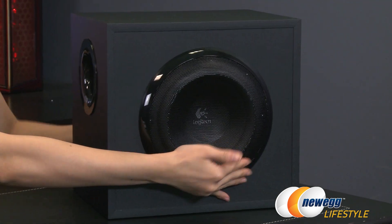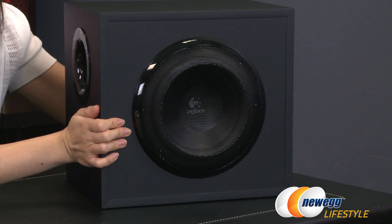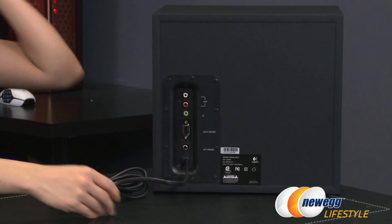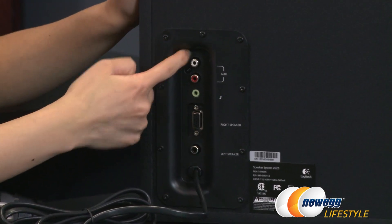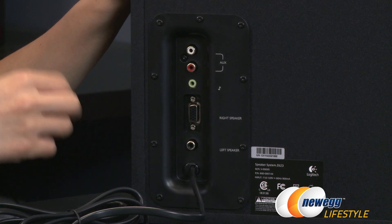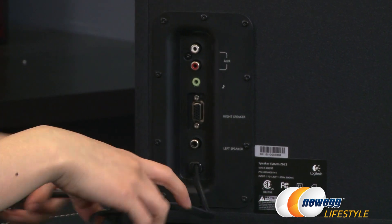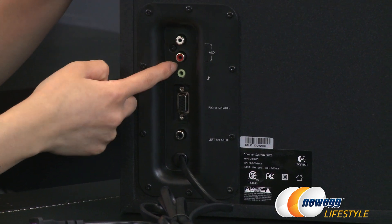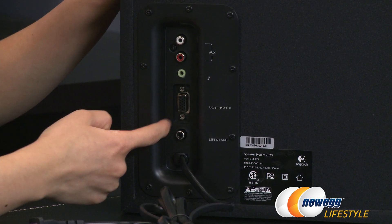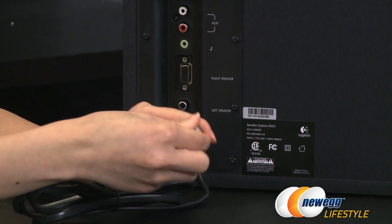The subwoofer comes with a 7 inch pressure driver with a mesh grill cover. On one side is the bass port, and on the other side are all of the connections. Over here are your stereo RCA inputs — this is where you can plug in DVD players, PS2, PS3, Xbox 360, or Wii using their own AV cables. Below that is the audio connector, where you use the same audio plug to connect this unit to your PC. Below that is the D-sub connector for the right speaker, the port for the left speaker, and the power cable connection, which comes with a handy cover.